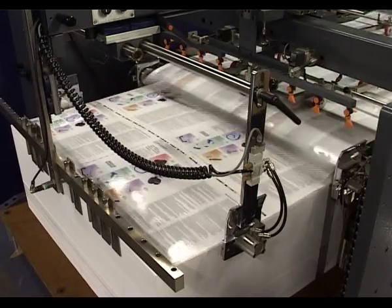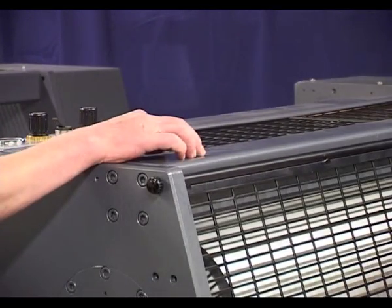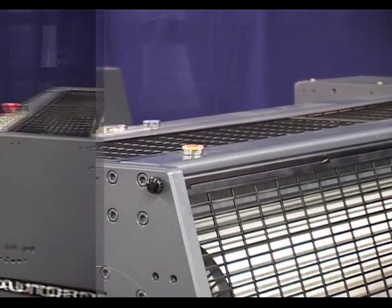Should a customer wish to laminate a job without embossing, then the roller is easily disengaged and the web passes through.